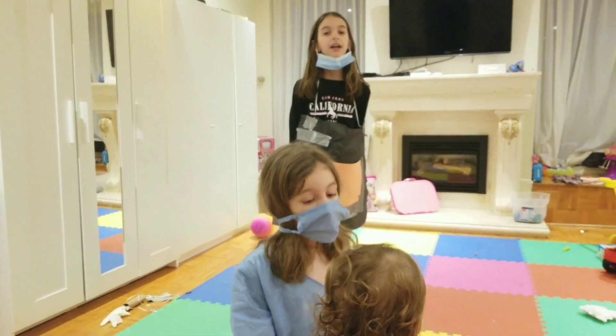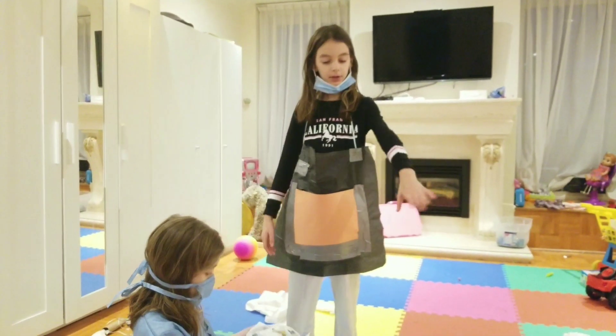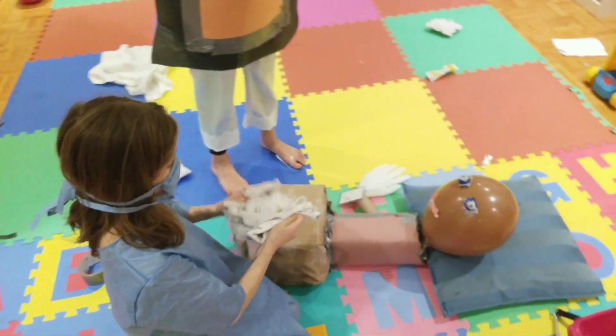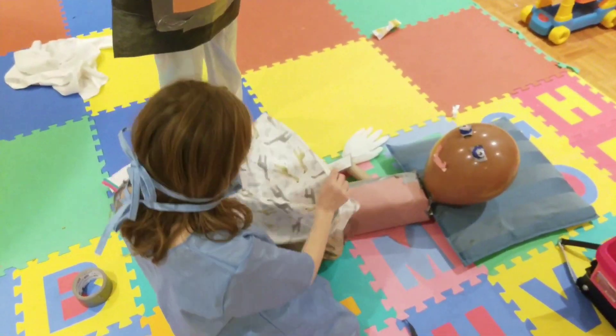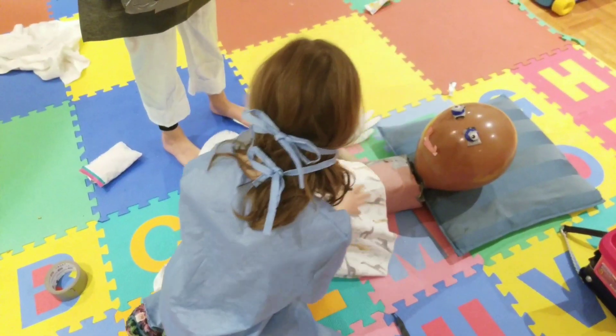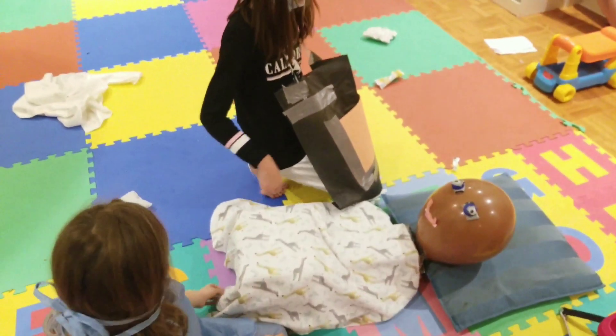We're performing surgery, and Angelina is going to do his arm, and then I'm going to put on his hair. So first we need his blanket. Let's put this little blanket on him. Why are you performing surgery on Mr. Brown? Because his arm fell off and he has no hair.